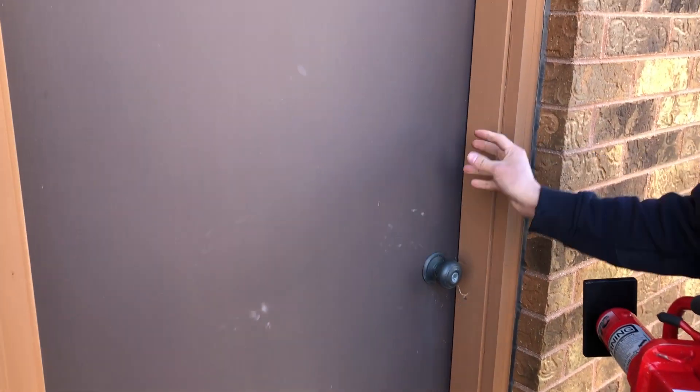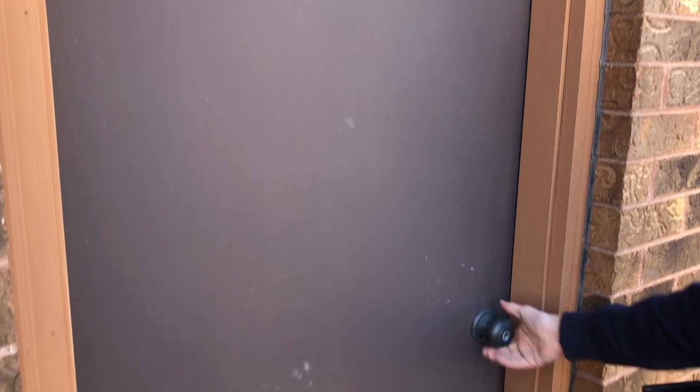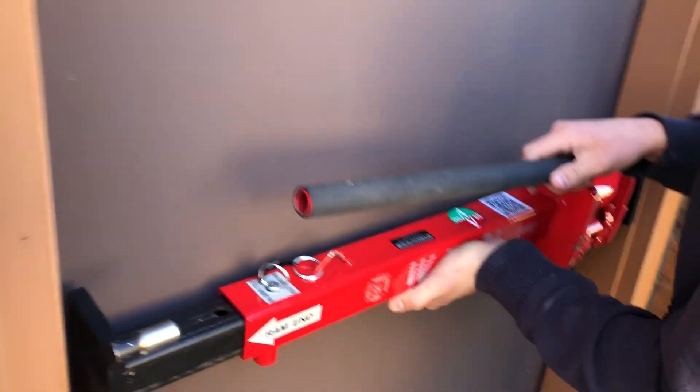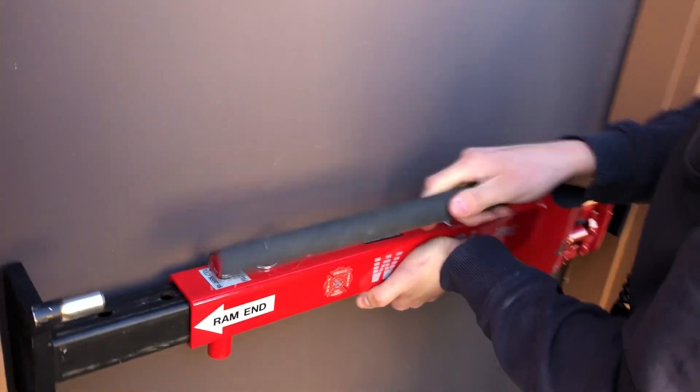Now you want to put it above the uppermost lock. So if you have a deadbolt, put it above the deadbolt. Here it's just a regular door. Remember, try and pry before we do this. Now we'll put it in and all we need to do is pump.